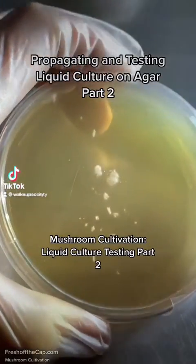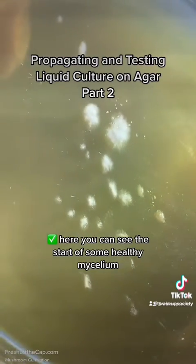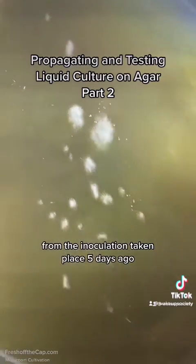Mushroom Cultivation Liquid Culture Testing Part 2. Here you can see the start of some healthy mycelium from the inoculation taking place five days ago.